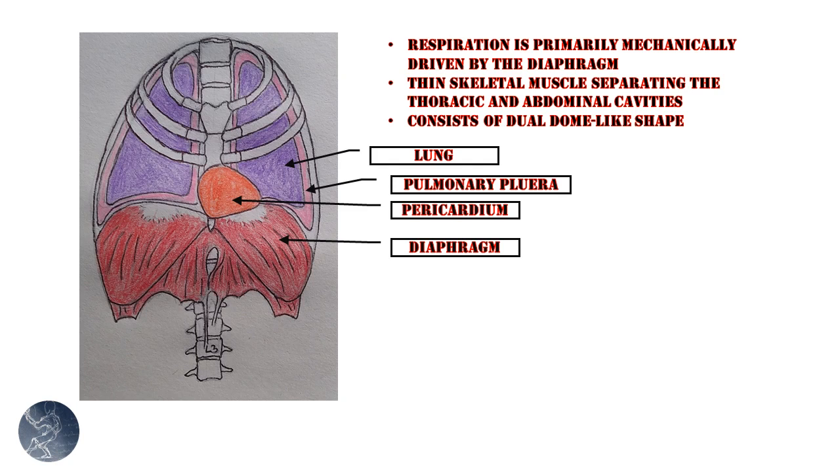Respiration, or the act of breathing, is primarily driven by the diaphragm. The diaphragm is a piece of thin skeletal muscle that separates the thoracic cavity from the abdominal cavity. It basically consists of two dome-like structures — a left dome and a right dome — and the right dome is a little bit larger, which is thought to be due to the presence of the liver.